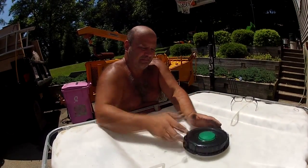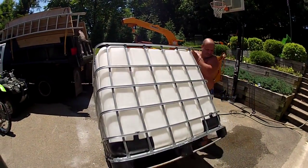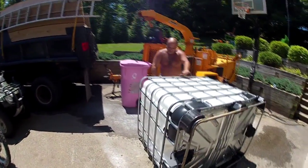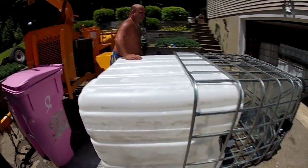We'll get to that in a minute. Tip the IBC tote on its side, and I'm going to remove the plastic tank from the cage.